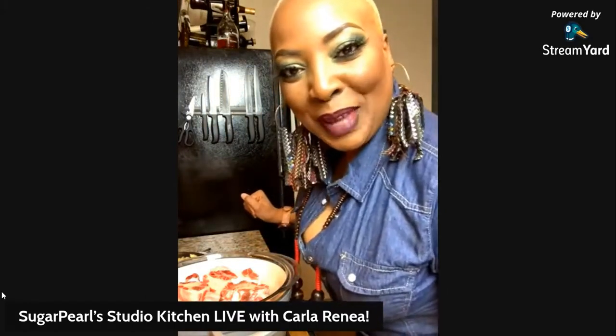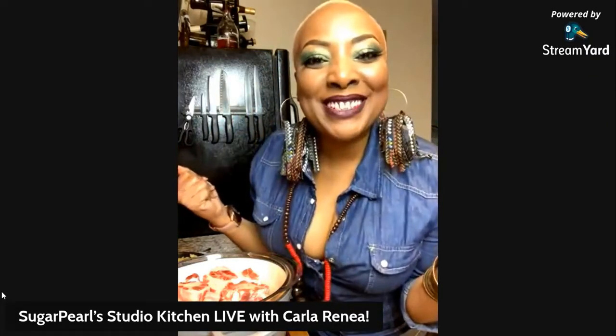Hey sweet thing, I'm here! Welcome to the show. Hey, it's Friday night - things can only go up from here. You hear what I'm saying? It's Friday, that's all you need to know.